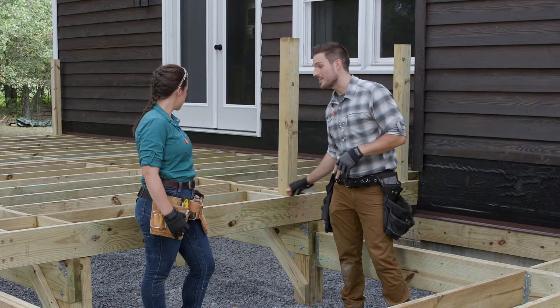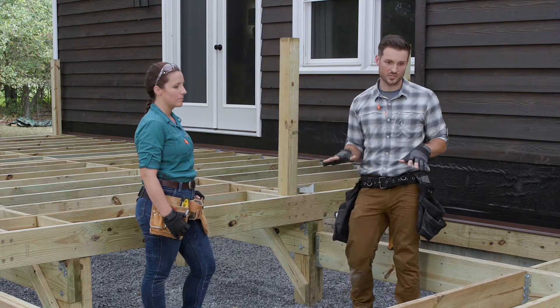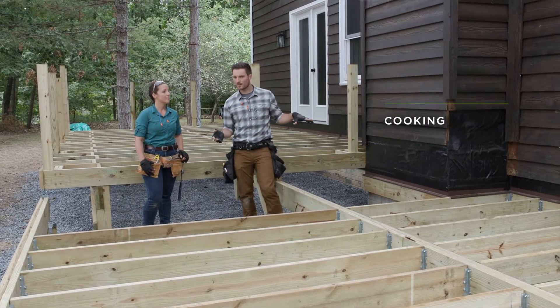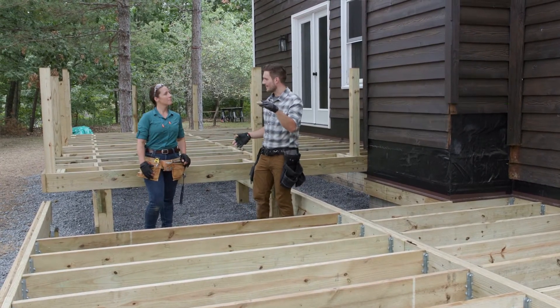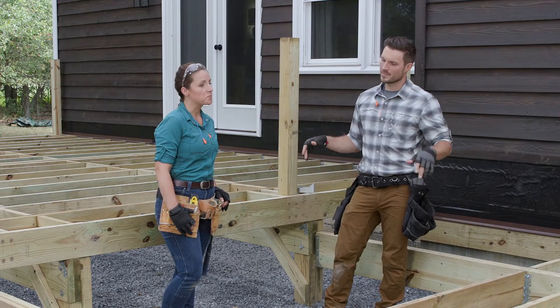Stepping down to the next section, this will be the cooking area. You can have a grill right here as well as a bar-height table — a smaller area for fewer people, but that's the function of this area.